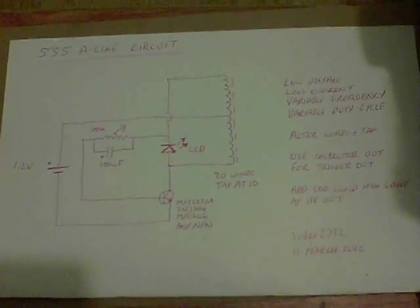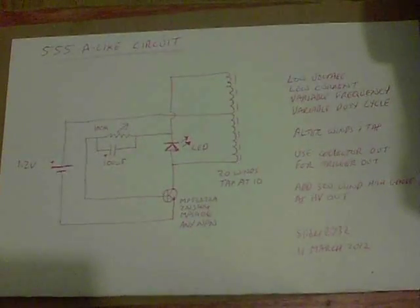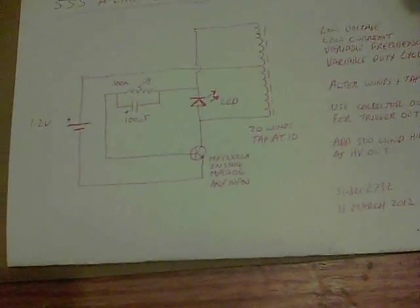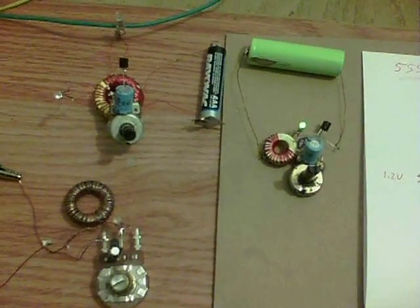Here we have what I'm calling my 555-alike circuit, because it runs a bit like a 555 timer, but this one only needs 1.2 volts to run. I'll show you what they do and then explain the circuit.